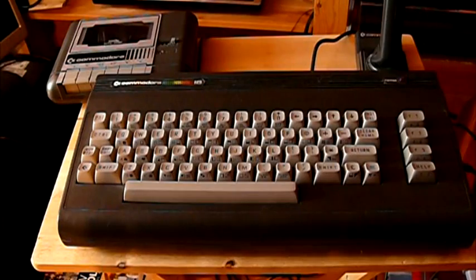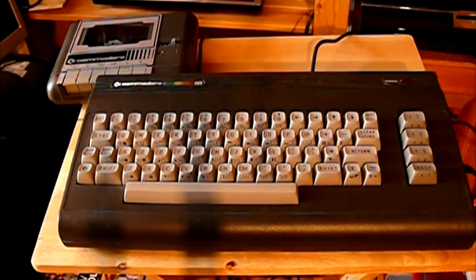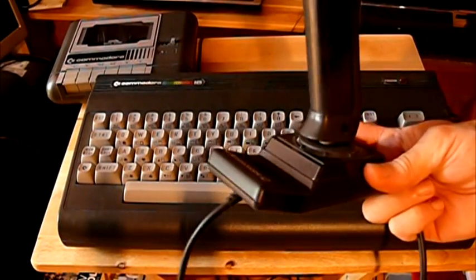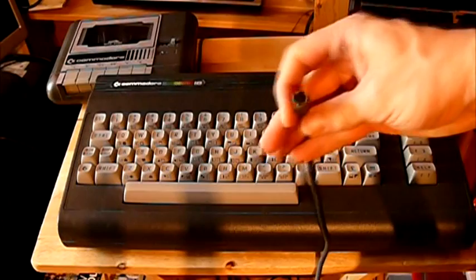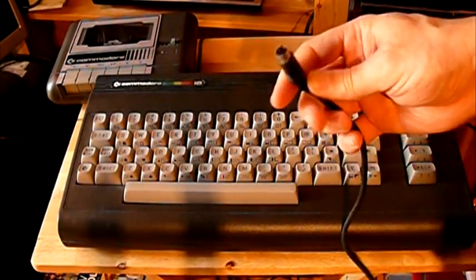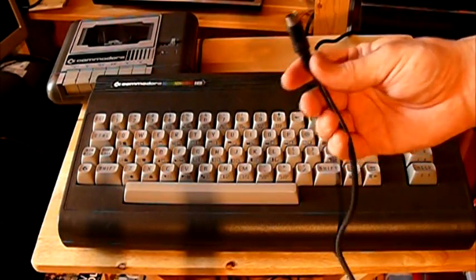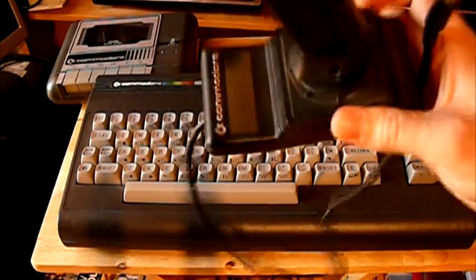But no — they've gone and changed the connector. Totally non-standard. Commodore joysticks up to this point had used the Atari joystick connector, and there were hundreds, thousands of those you could buy really cheap, but now you have to buy the Commodore stick. And this is, I have to say, a very, very nice joystick — one of the nicest joysticks I've ever used. But look at this: they changed the connector.